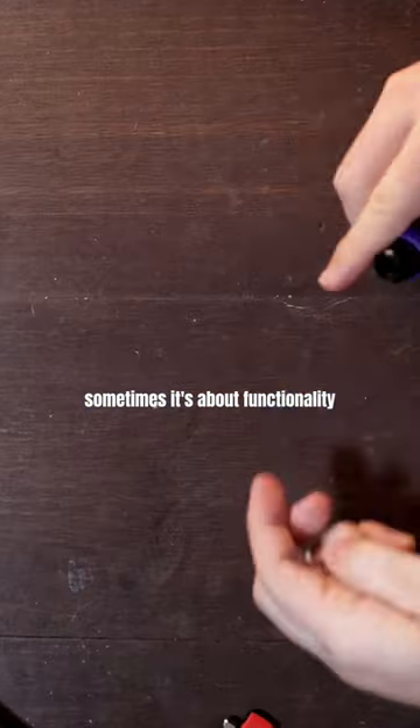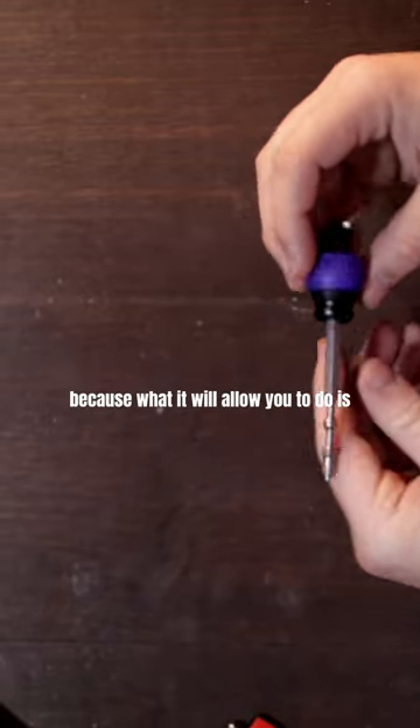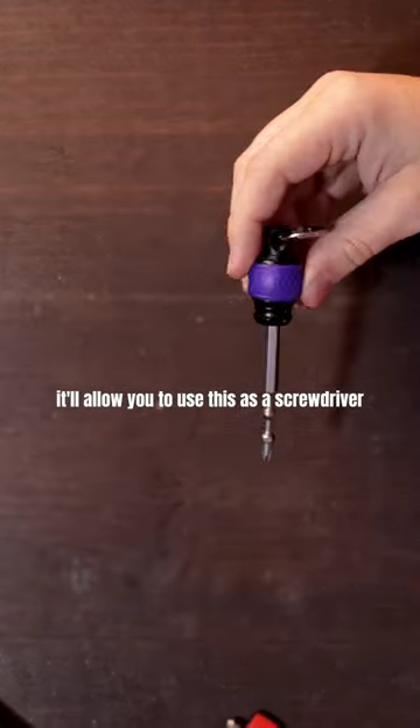If you guys are like me, sometimes it's about functionality, sometimes it's about looks — and this one is really about both, because what it will allow you to do is use this as a screwdriver.